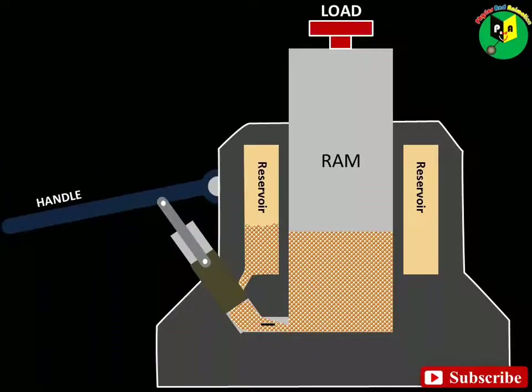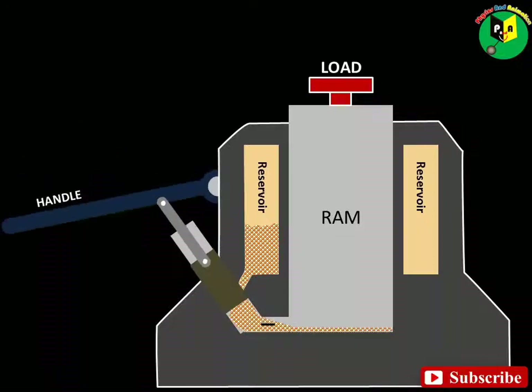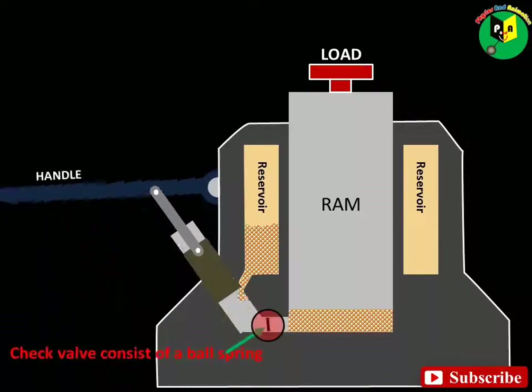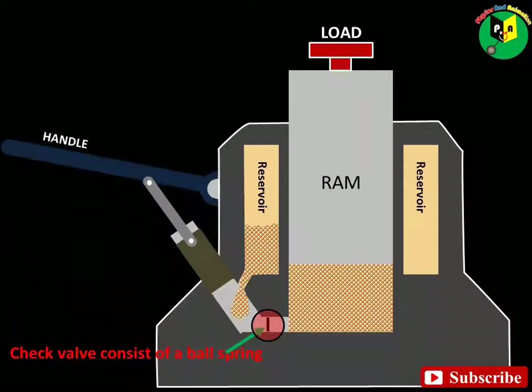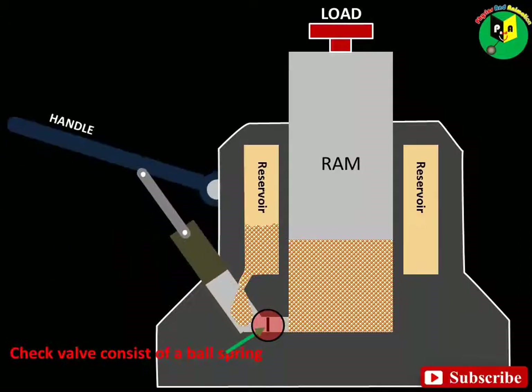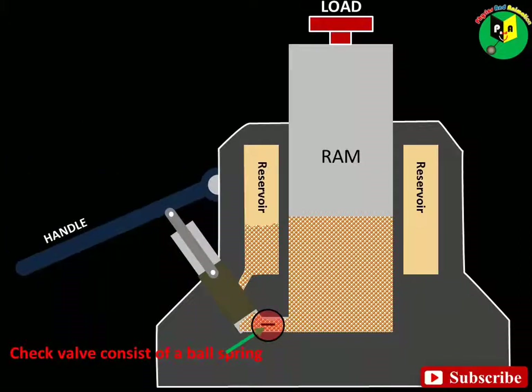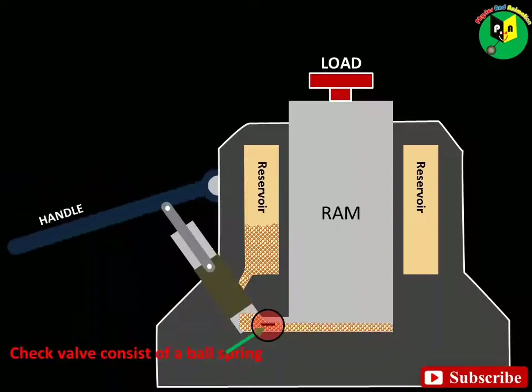The plunger is pushed down, firstly closing the hole that admitted the oil, then pushing the oil through the check valve into the bottom of the large cylinder. This check valve consists of a ball spring held against a carefully machined seat. Pressure from the pump forces the ball back against the spring, opening the passage and allowing oil to pass through.